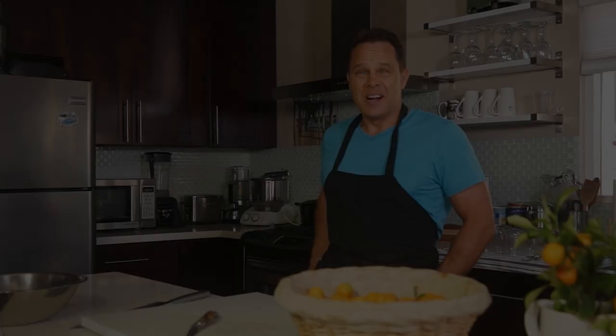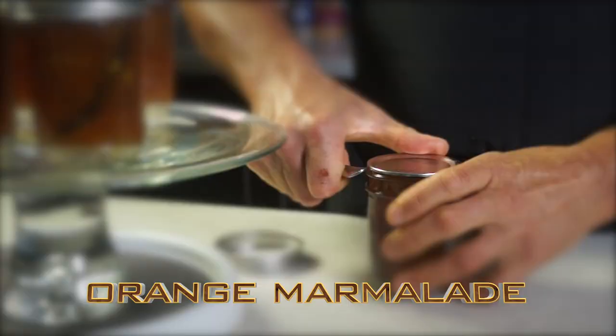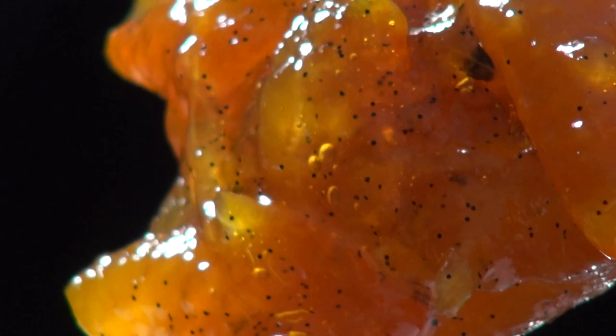Hi there! Because of the beautiful weather here in California, oranges grow just about everywhere. We get so many varieties of oranges, such as Navel, Valencia, Blood Oranges, Tangerine, and even Kumquats.